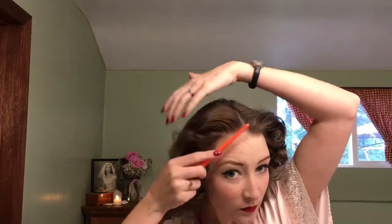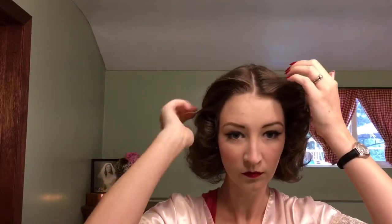This side gave me a little bit of trouble because it's my less voluminous side, but we worked it out and figured it out. Straighten up that middle part, make sure it looks all nice and neat. And there you go — here's our finished look.